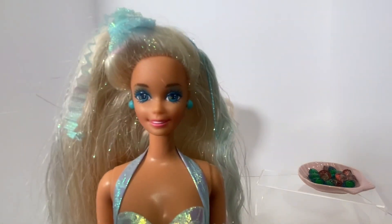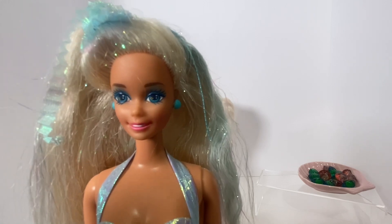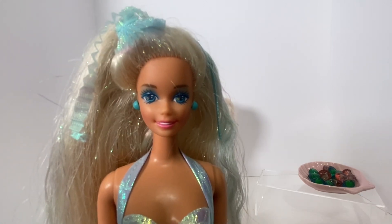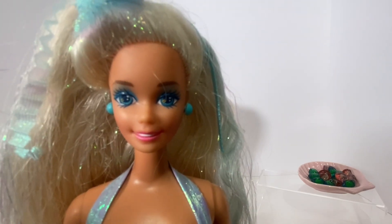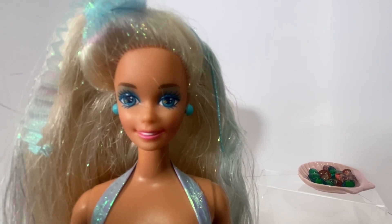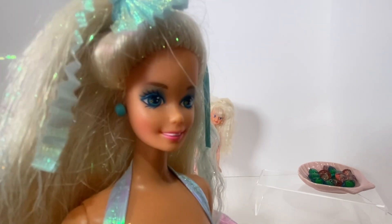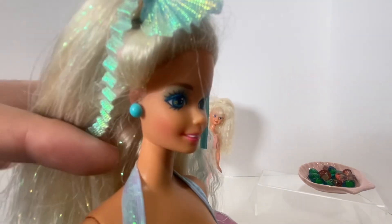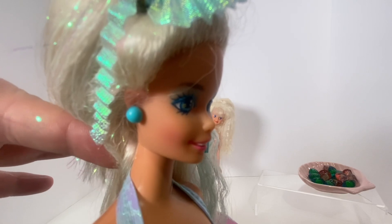Let's get a close look at her really pretty face. Of course she has the Superstar face mold. She has that 90s blue eyeshadow going on with very pretty 90s blue eyes, a little star as her catch light, a really pretty pink lip, some blush, and she comes with blue pearl stud earrings.